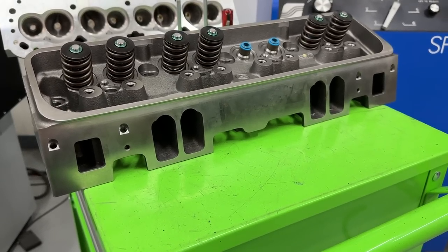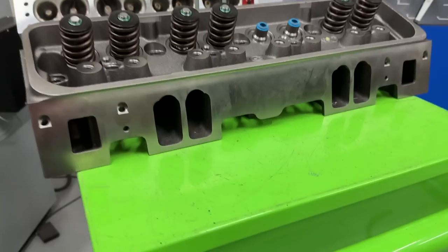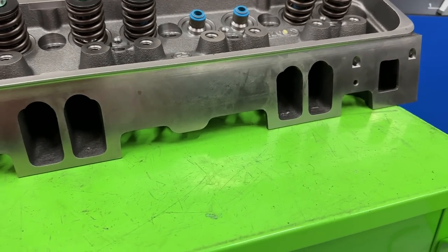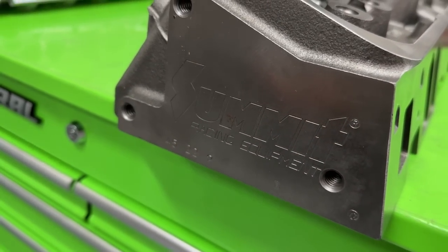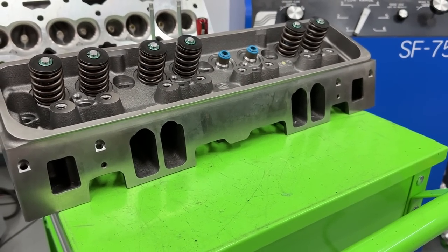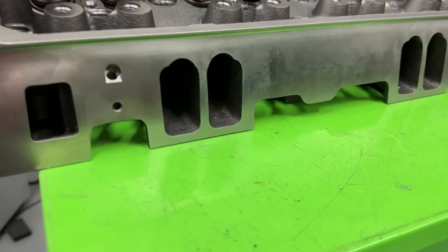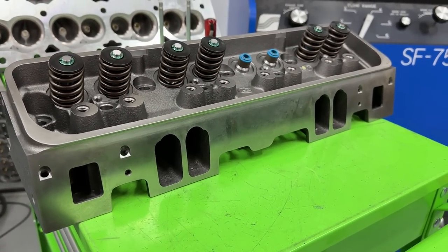Hey guys, this is Eric Weingartner with Weingartner Racing. Today's video is a product review over this head. What head is this? Because you're like, that looks horrible. This is the Summit — their Summit Vortec head for a small block Chevy. And I know some of you are thinking right away, that's not a Vortec at all. That's not a Vortec pattern. Well, I'm going to cover all that in detail today.